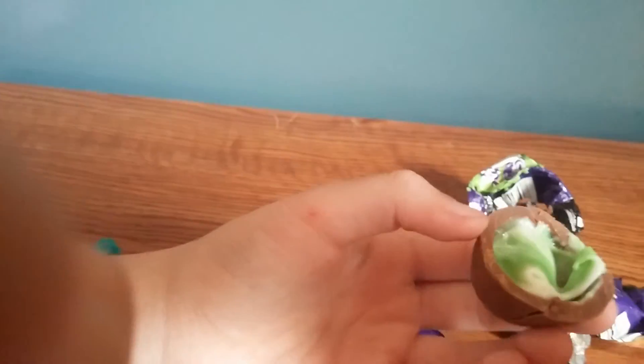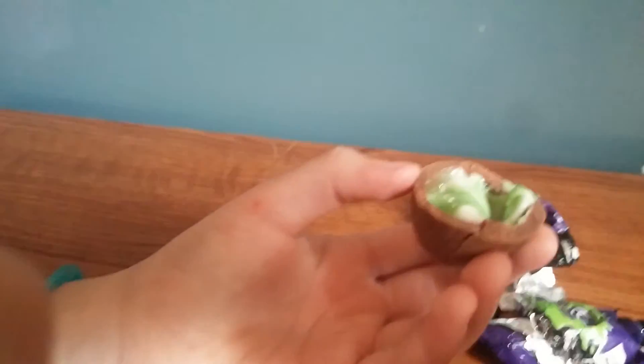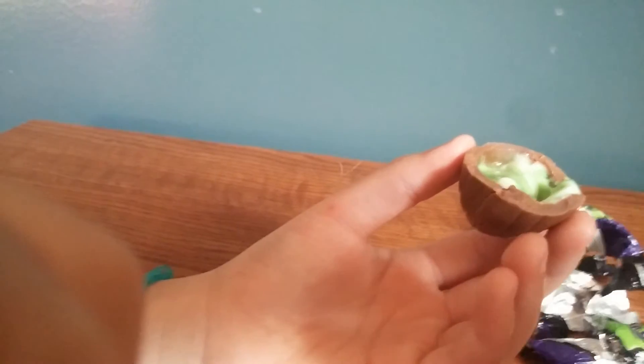Green slop. This is like our second video doing this and we still got the green slop. I guess this is just bad luck then. Bye! See you at the next video.